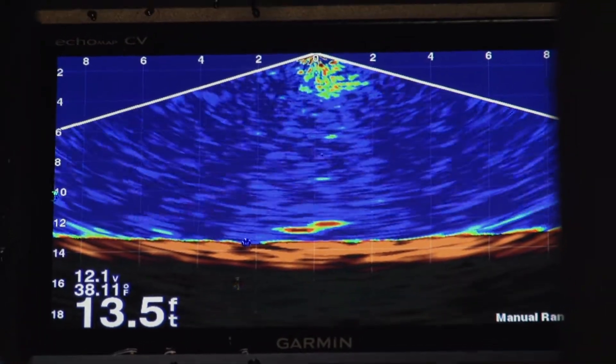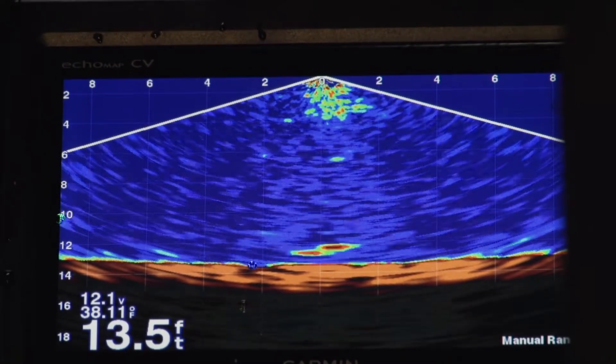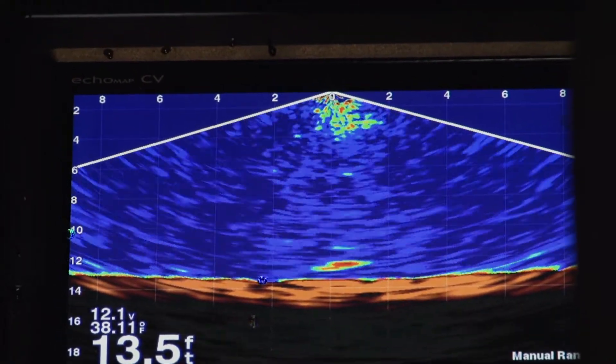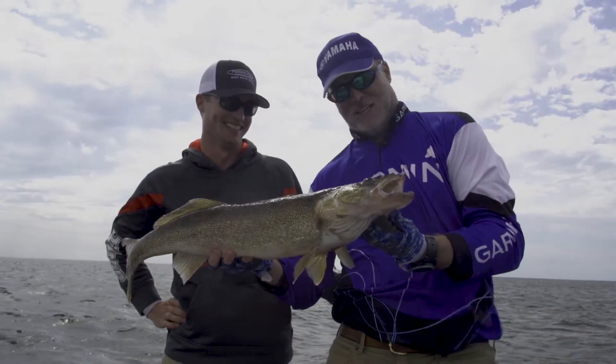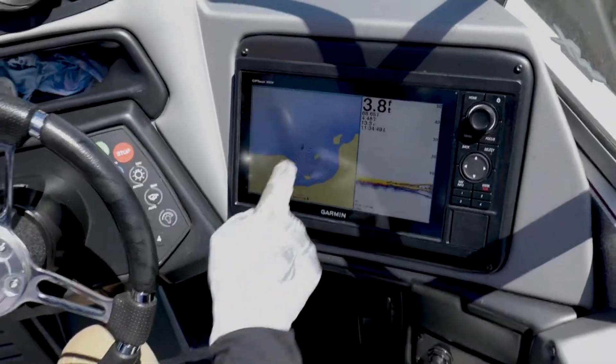Panoptix Live View Down allows you to cover massive amounts of water beneath you, so you see more fish. And what makes the Garmin Ice Bundle even better is that the Ecomap 73CV Plus and Panoptix are both exceptional tools for open water too, so you're not just buying an ice fishing product.